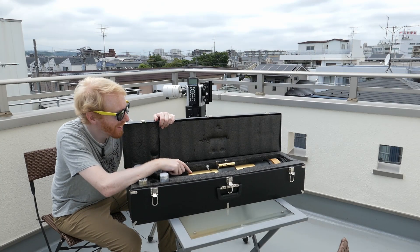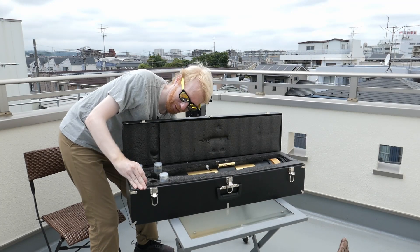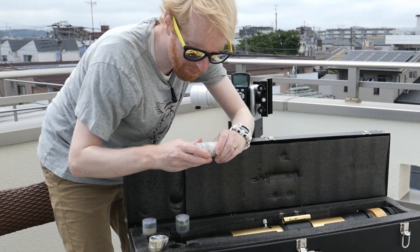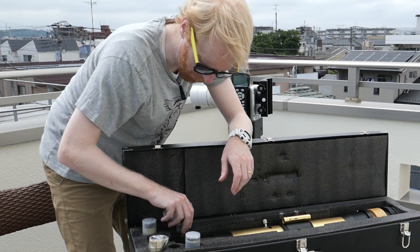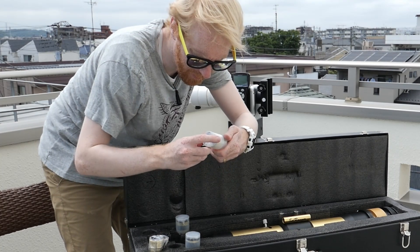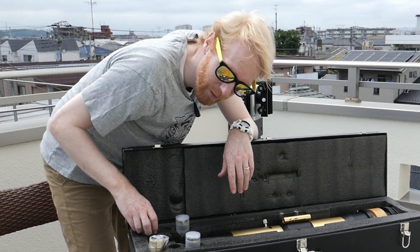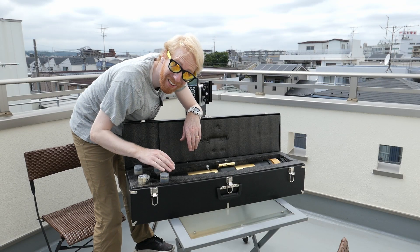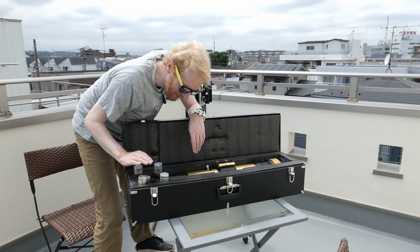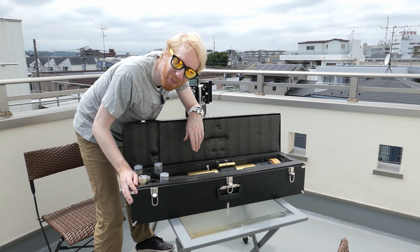It's a huge telescope — absolutely huge. We have a golden Barlow lens, and then we have eyepieces: an 18mm, a 25mm — which is probably what I'll start with — and a 12mm. As far as I can tell they look exactly the same as my Meade Series 4000 eyepieces, except they're golden in color and are supposed to have special coatings for solar observing. But who cares about the Barlow lenses and eyepieces — who wants to see the real scope?